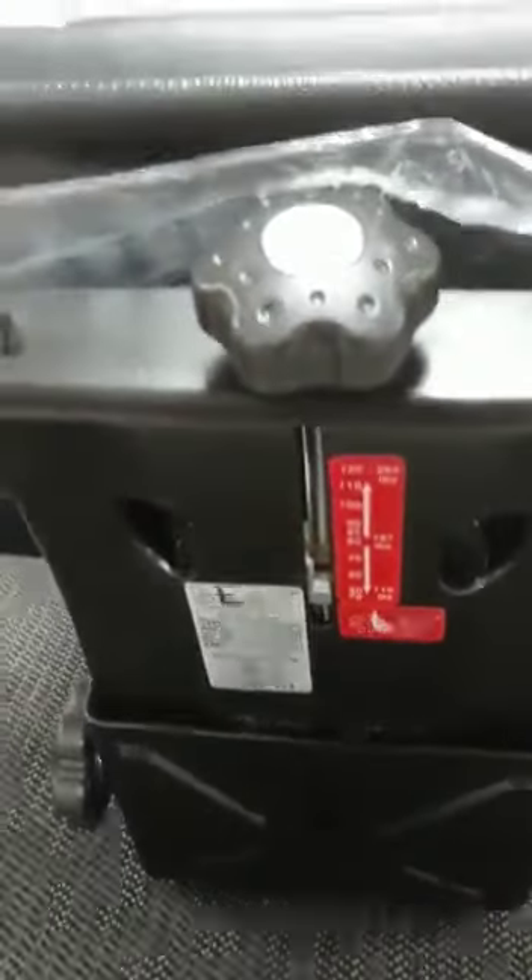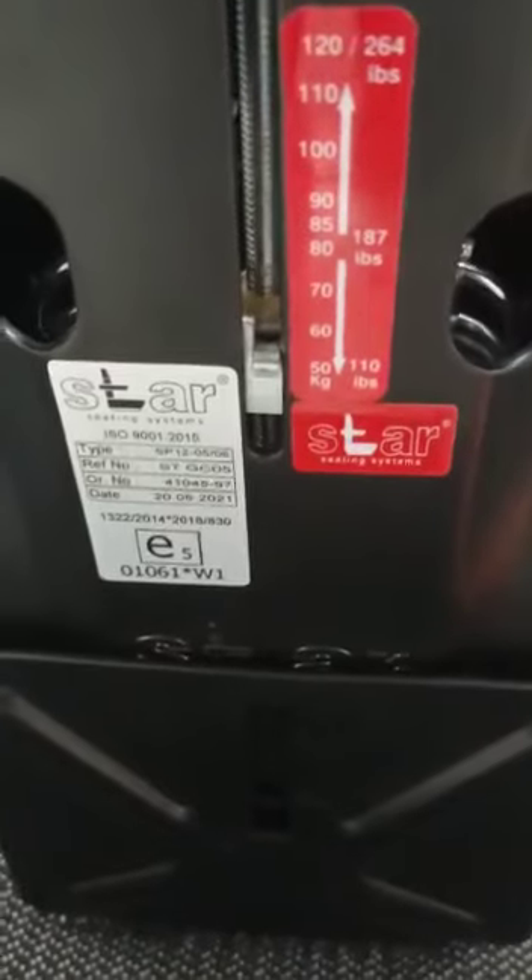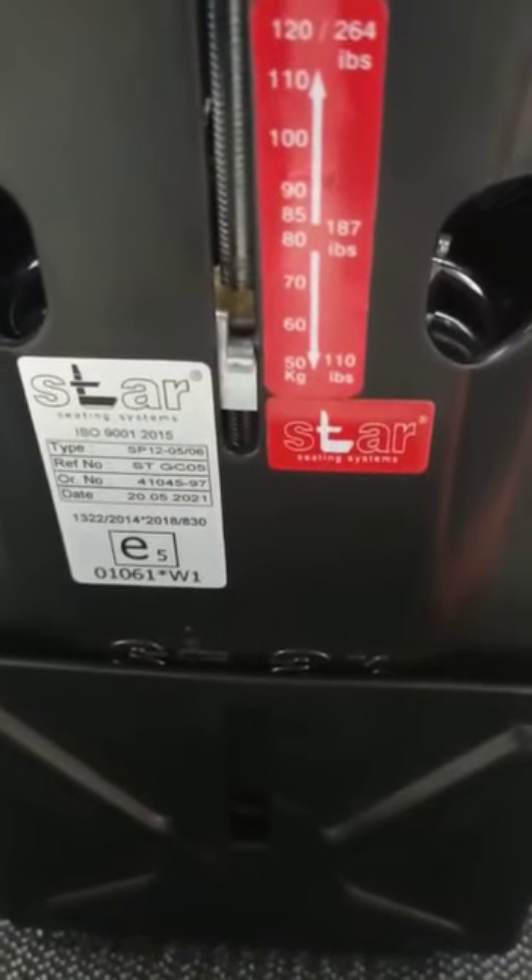Today we will show how to replace the weight adjustment knob from the seat model SD STGC05.